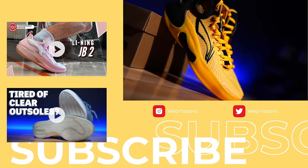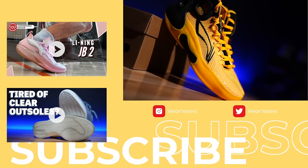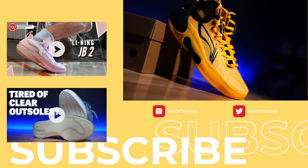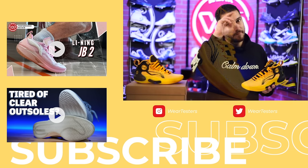Thank you so much for watching — let us know what you think about the shoes as well. We greatly appreciate you hanging out with us and we will catch you guys on the next one. Y'all have a good one.